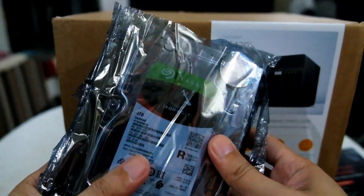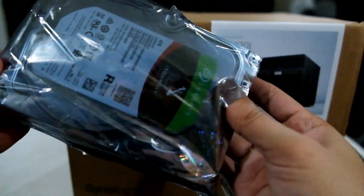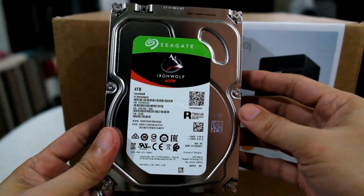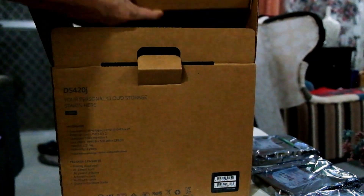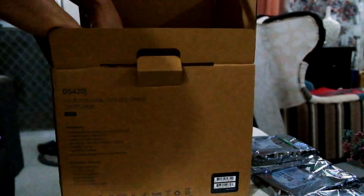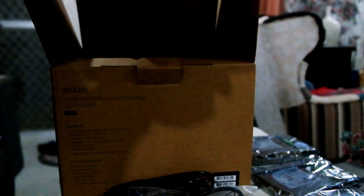Here's a closer look at the four-terabyte Seagate Iron Wolf NAS drives. The main difference between regular drives and NAS drives is that these are designed to work longer — designed to run 24/7, used mainly for surveillance and home servers. Out of the box, you have your regular power cable; it runs low in power, so it's not as power-hungry as a desktop or even a laptop. You also have a power brick inside the box — very well packed — a free LAN cable and screws, and your manual.